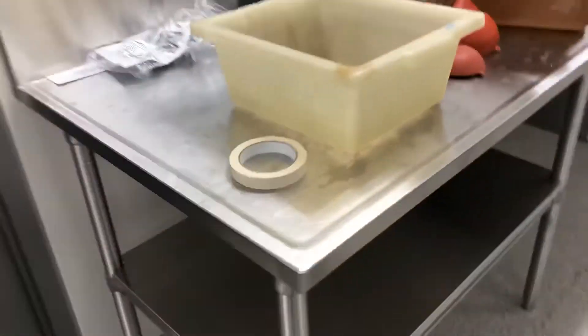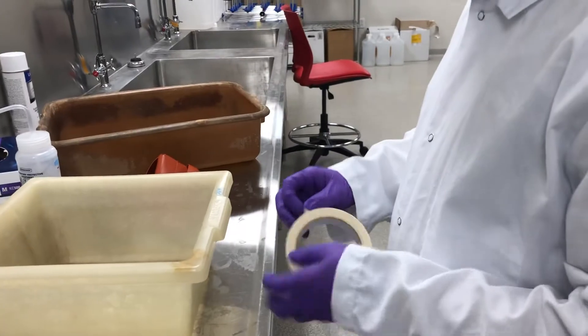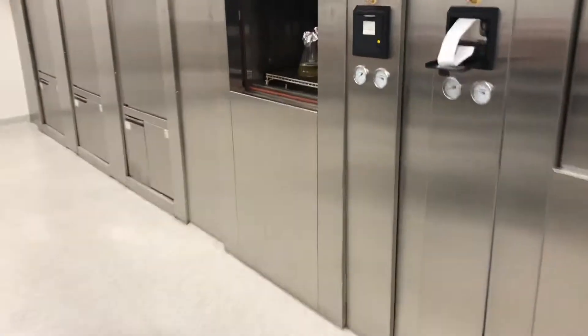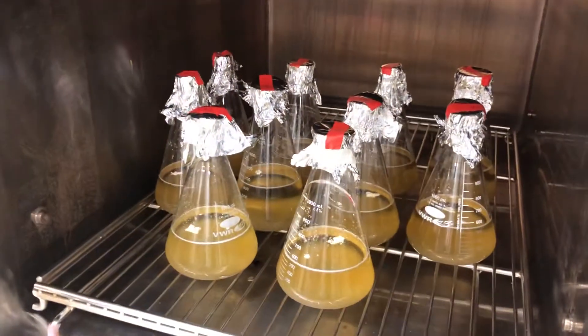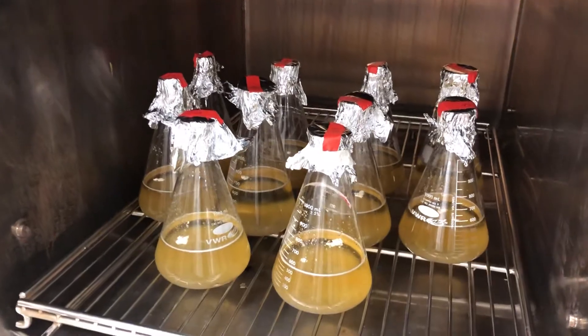It's helpful if you put a piece of autoclave tape — you only need one piece that goes on one of the flasks. Just like with the labeling, put this indicator tape on one of the foil wrappers so we can remove it easily. That'll tell us whether the autoclave actually worked, because it'll turn brown stripes.